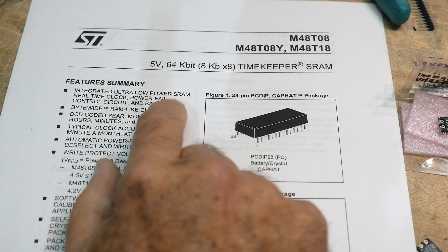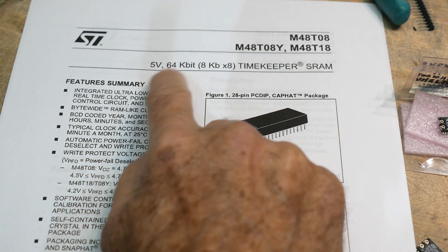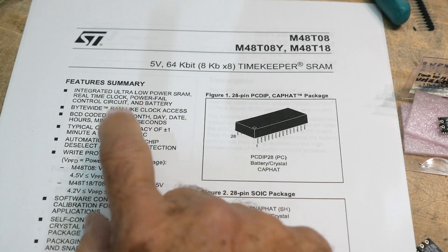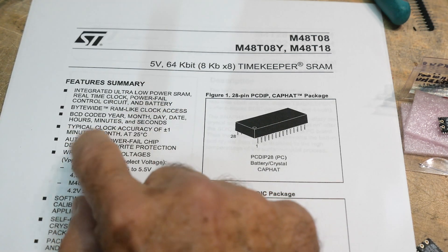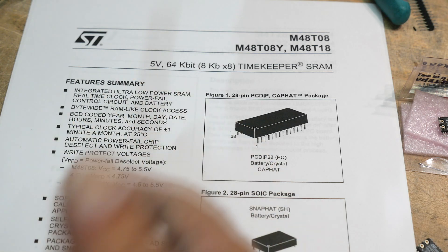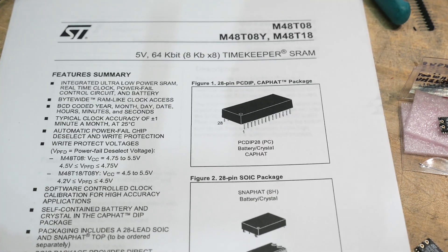So what is this part? Integrated low-power SRAM — it's got SRAM because it's backed up. It's 8K by 8, byte-wide. Then it keeps real-time clock BCD decoded, good for plus or minus one minute per month. And then it does power-down — it automatically detects whether the power is on or off, whether it should be using the battery or not. That's a pretty weird little part.